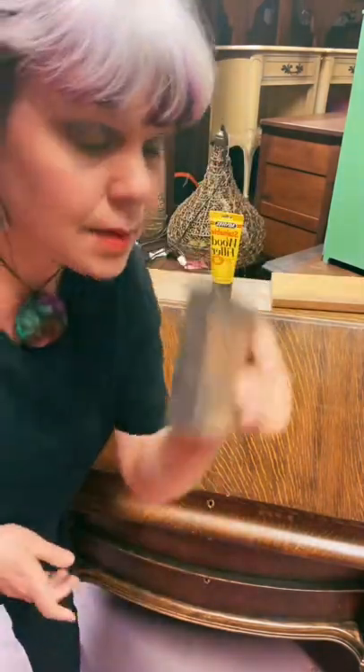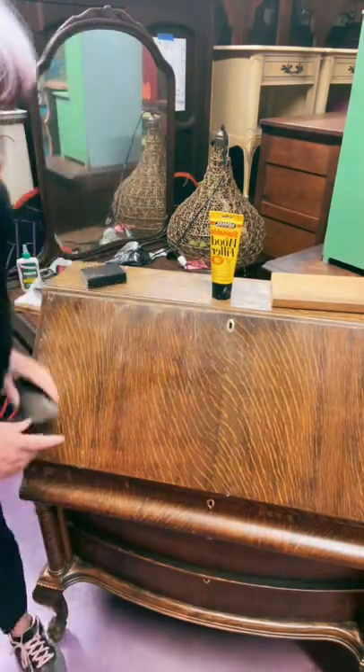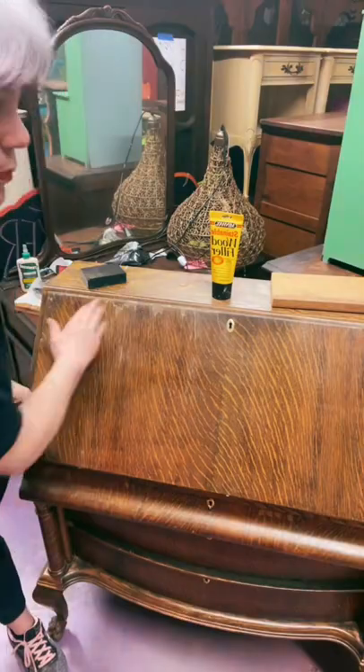So now I'm just going to take my sanding block and get it as smooth as I can and get any debris off.